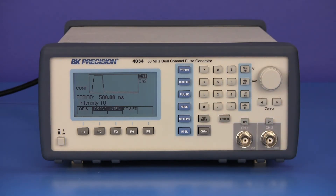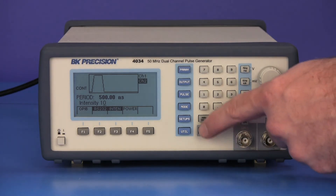On model 4034, the channel button switches menus between the two outputs, allowing you to set each channel's parameters independently.